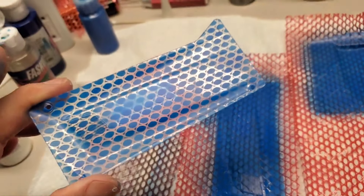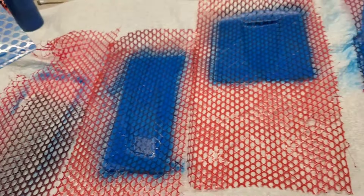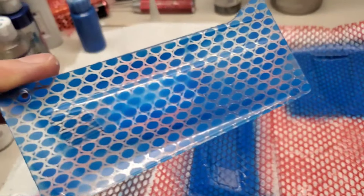Not too shabby if I say so myself. I'm going to peel the other ones and then do the other color.